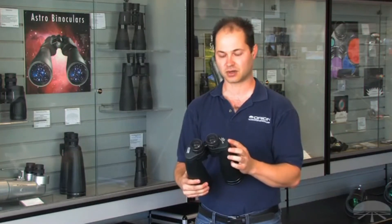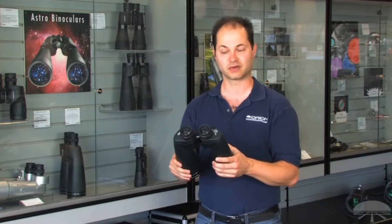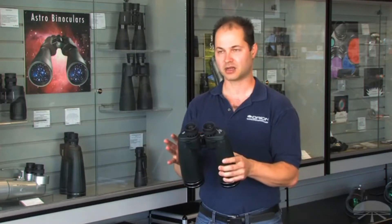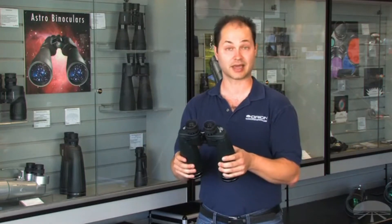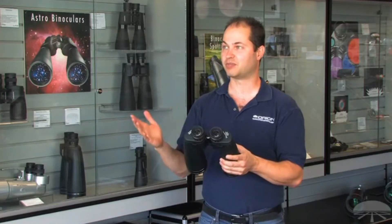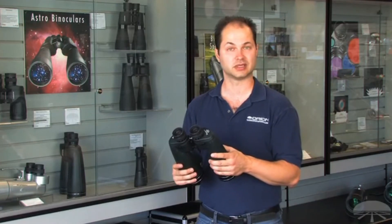A 4.4 degree field of view is very wide considering the 15x magnification. They're also very rugged and fully waterproof — these are military spec binoculars, more rugged than your average binocular. The collimation is held to what's called the JT2 spec, which is an even more accurate collimation than your average pair of binoculars. For astronomy, a 15x70 binocular is excellent for panning the Milky Way, looking at larger star clusters and brighter nebulae. On the moon you'll see larger craters and mountain ranges, and you'll definitely be able to see the moons around Jupiter.